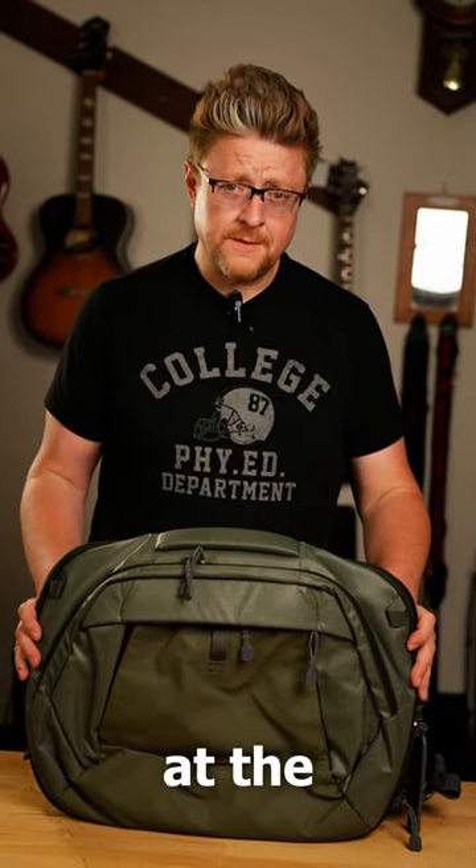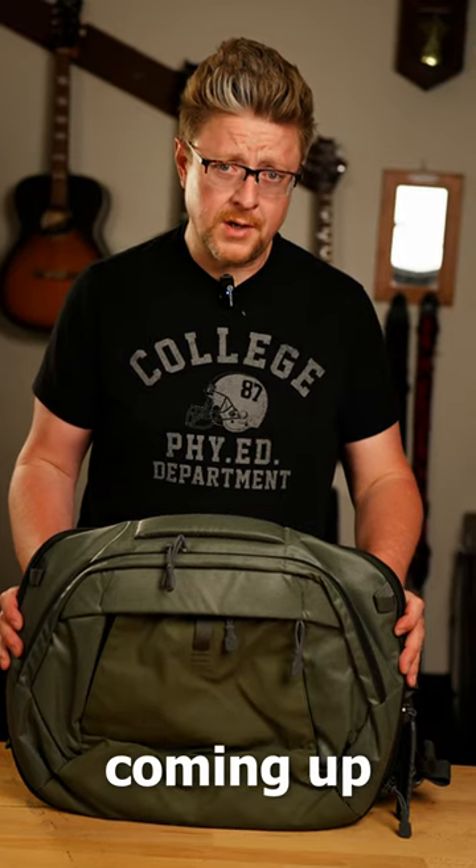I hope you guys enjoyed this quick look at the Vertex Kyrex. Stick around for the full review coming up pretty soon.